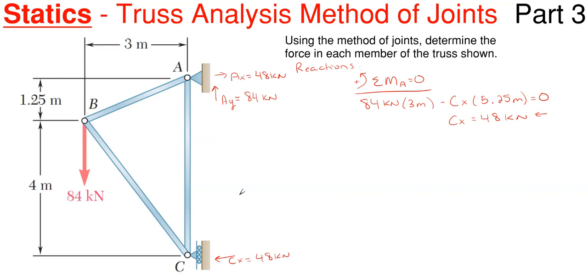So once you have the reactions completed, utilizing the method of joints, you're just going to start at one of your joints. Typically it is best, though not always, to start at one of your reaction points. So I'm going to start up here at joint A. Looking at joint A, I'm going to isolate this joint out, and I'm only looking at the forces, reactions, or members being applied at joint A. So that means I'm only concerned with AB, AC, and my reactions here at joint A. I really don't care about anything else when looking at joint A.